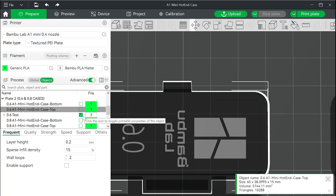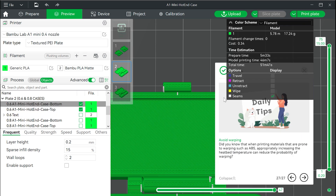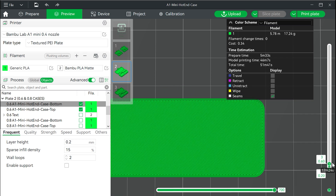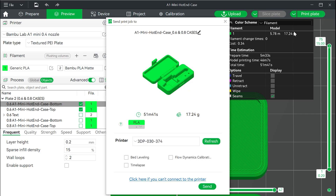Go back to Bambu Studio and deselect the text print and select the two bodies of the case to print. The most important thing is to check there is an empty space where the text is that you printed previously. Press print plate and send that to the printer.